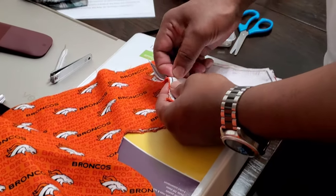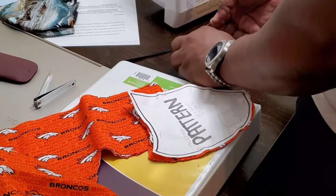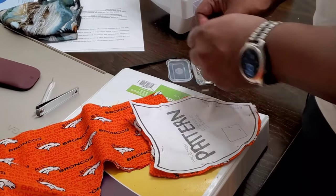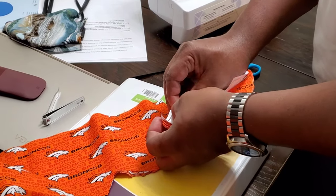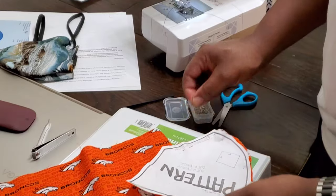Now once I've cut the material, I take the pins out. Of course, you want to make sure your pins are put away because you don't want little kids stepping on them on the floor when they get lost. Make sure you put your pins away.